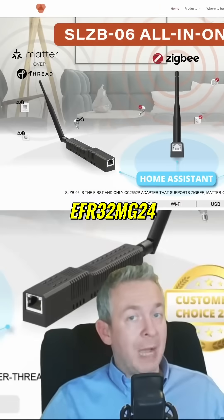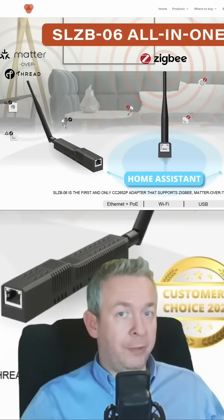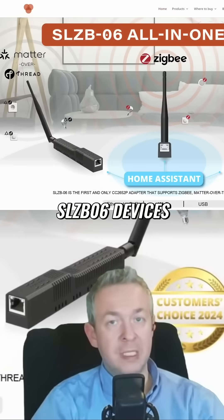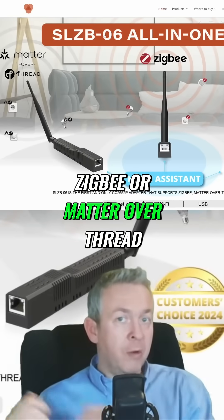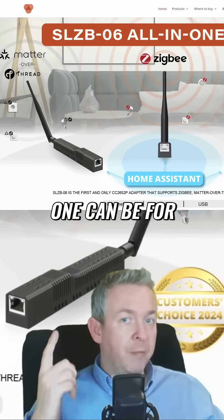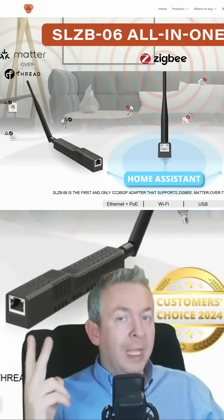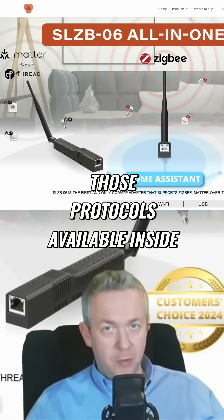But that was me talking about Zigbee support. What about upcoming Matter-over-Thread support? If you opt for Dongle-E or, for example, SLZB-06 devices, a lot of those devices can run either Zigbee or Matter-over-Thread. If you buy two devices, one can be for your Zigbee network and the other one for your Thread network, and that way you will have both protocols available inside Home Assistant.